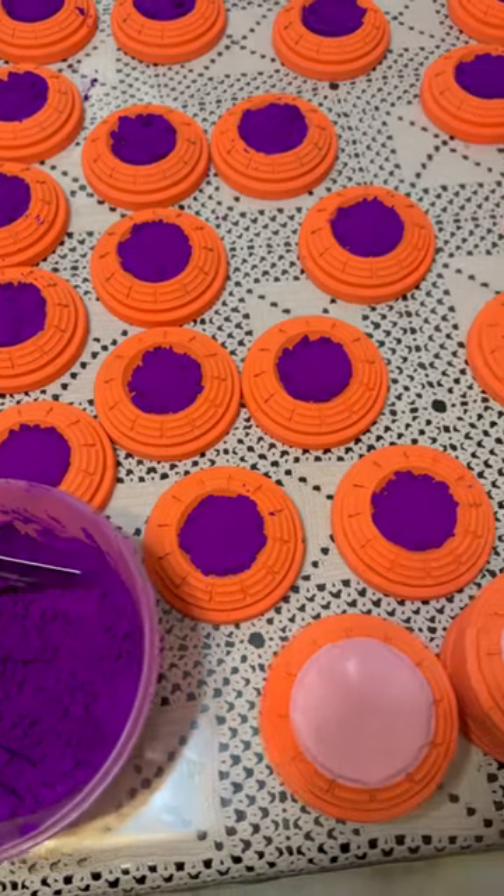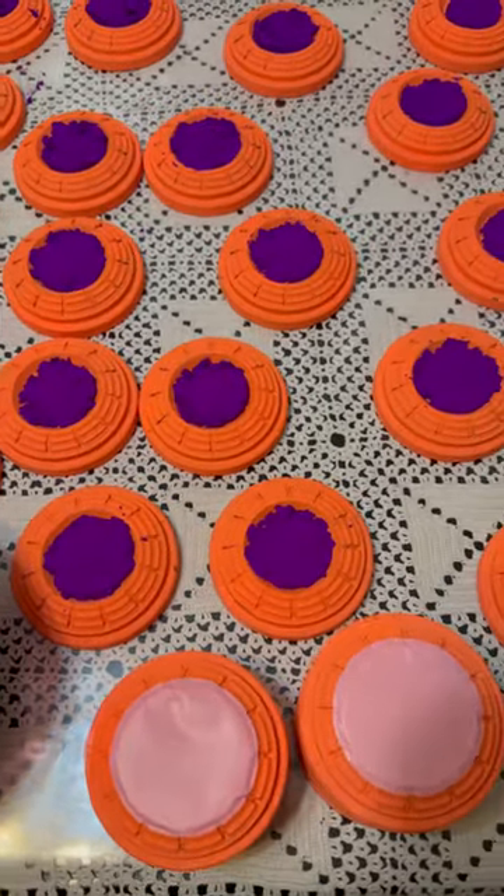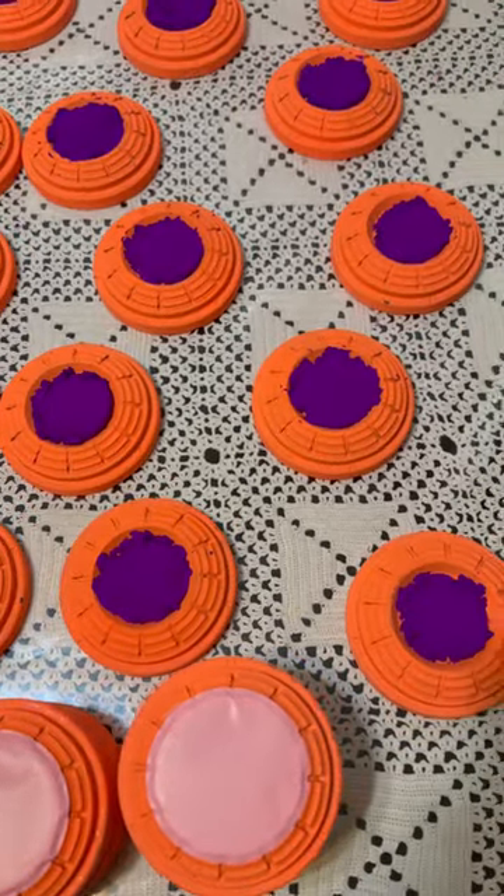Hello everybody, here again just preparing some sporting clays in purple for the weekend.